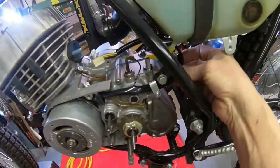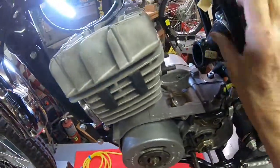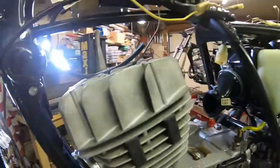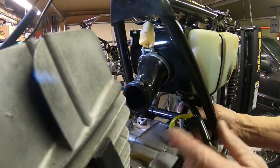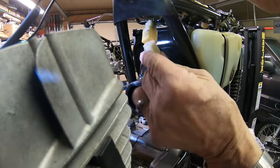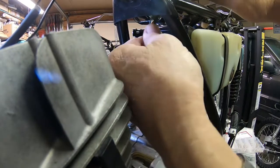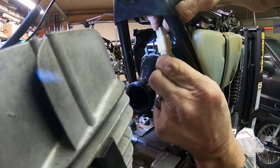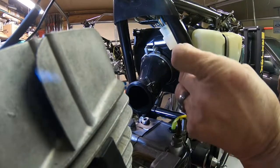We've got the wire running up just behind the frame here, and it'll go up to meet this piece right here. That'll do. And then we'll just tie it to the frame rail there.